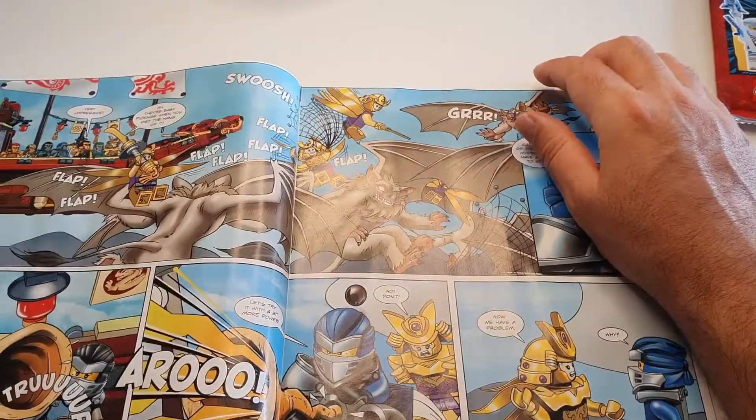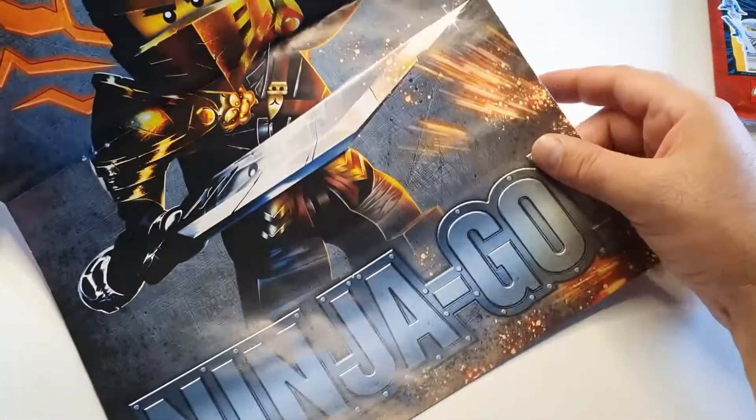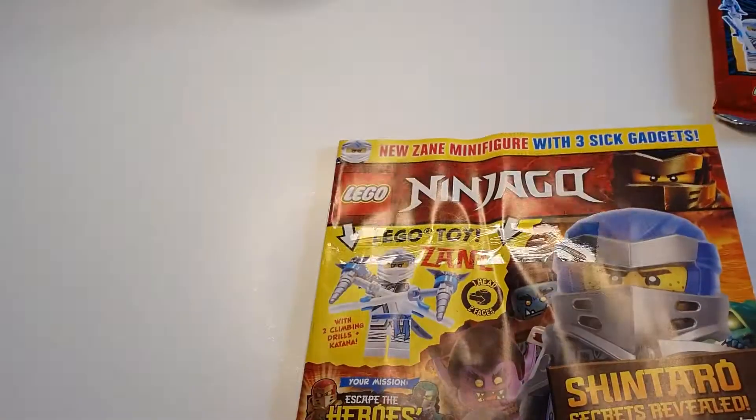This one looks good. We have another puzzle and a massive wall — look at this thing. Wow, this poster is amazing. What's on the other side? Is that Zane? I think so — actually you should see it here.